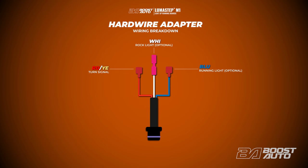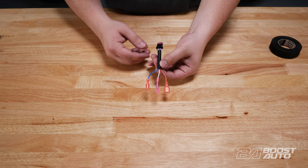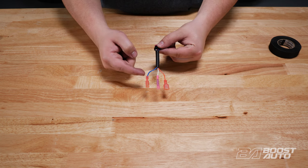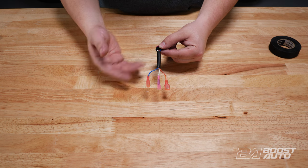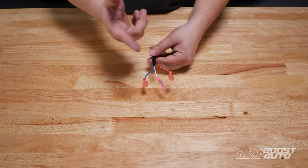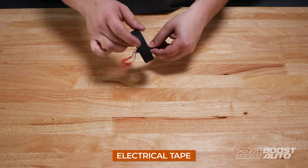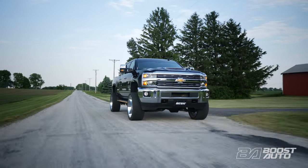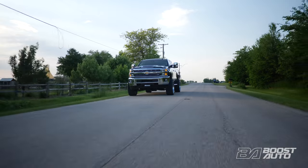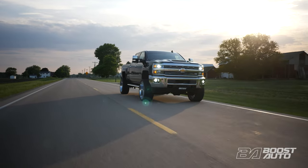If you did not option for the plug and play adapter, your kit will come with our hard wire adapter. The red and yellow wire with the quick disconnect is to tap to the turn signal wire on your headlight connector — turn signal will come standard for all running boards. The blue wire with the quick disconnect is for enabling running light, if you option for it. If you did not option for running light, this wire will not be active — you can simply tape the disconnect out of the way. The white wire with the bug connector is for rock light, if you optioned for it. If you did not option for rock light, this wire will not be active, so be sure to tape the bug connector out of the way. The only wires active on your hard wire adapter will be the ones you option for when purchasing your running boards. Check out all available lighting options on our website, or reach out to our support team with any questions.